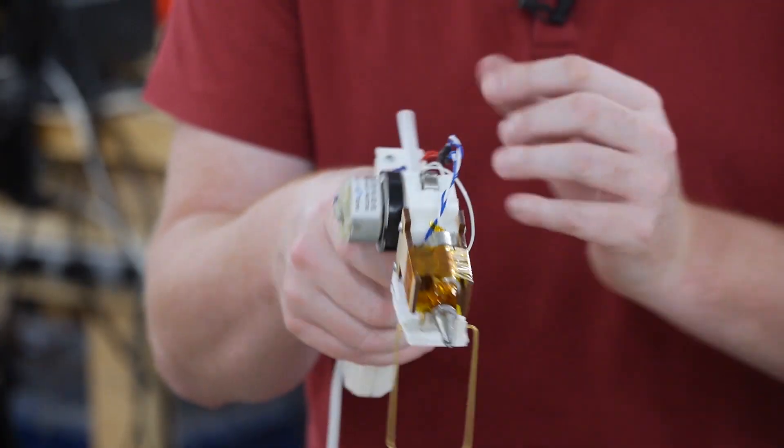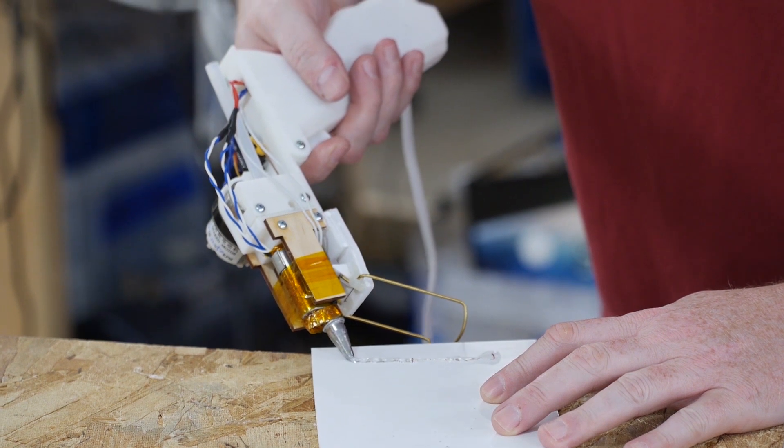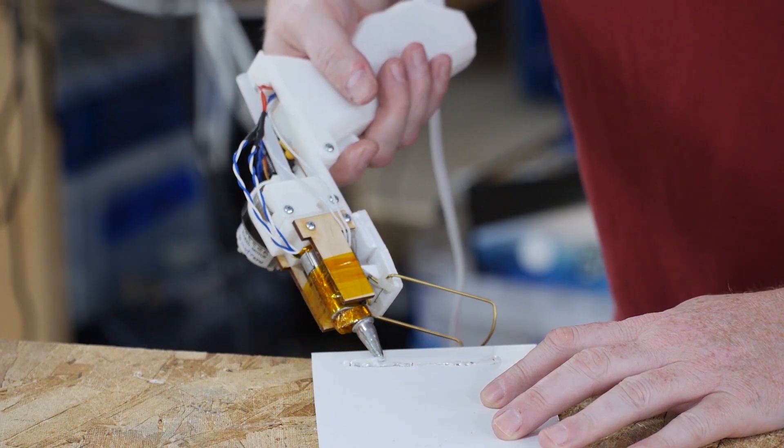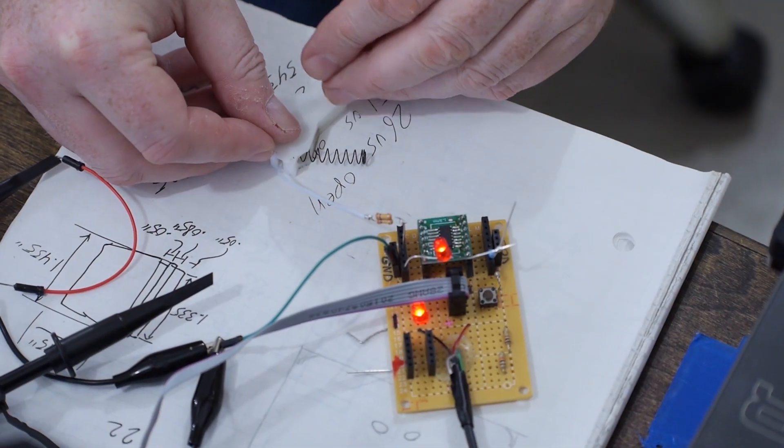Hello and welcome back to the Ben Heck Show. It's time to get back to the super glue gun. In previous episodes we worked on all the individual parts and mechanisms within the super glue gun: the trigger, the circuitry, the hot end, the auto stand, the extruder motor. Now it's time to bring all those things together and make a cool cohesive prototype.